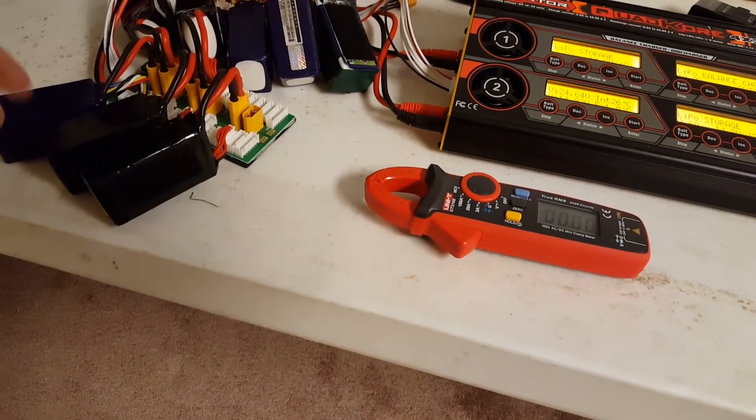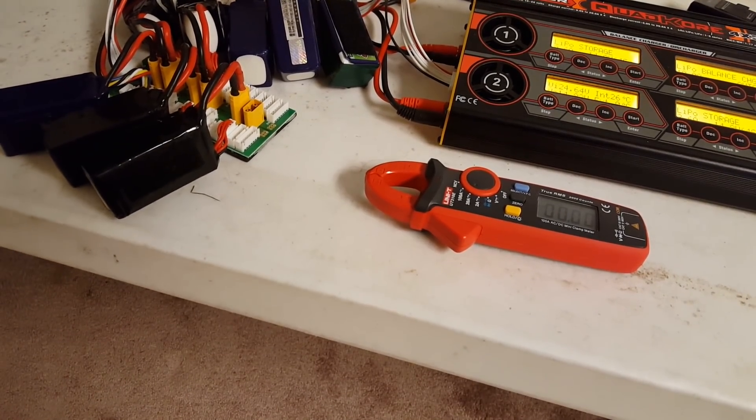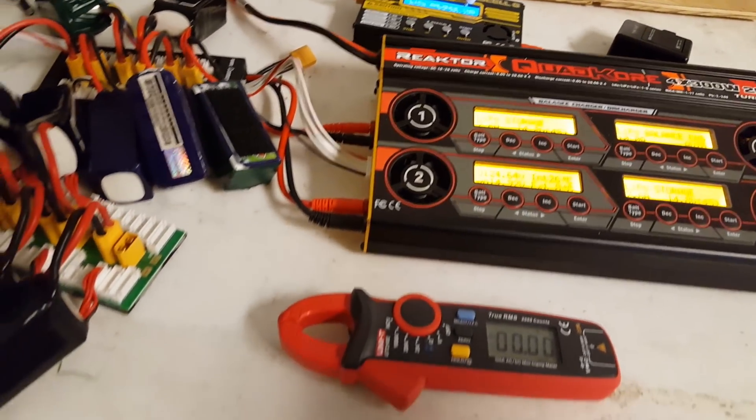I have here one, two, three, four, five, six, seven, eight, nine, ten. Ten! Count them. Ah ah ah ah ah. Okay, can you tell I have kids? I have ten 1,300 mAh 4S batteries.